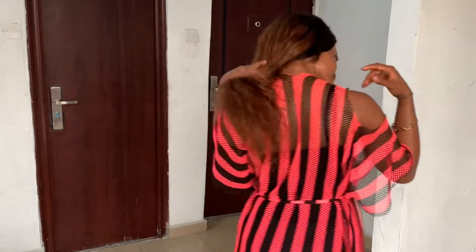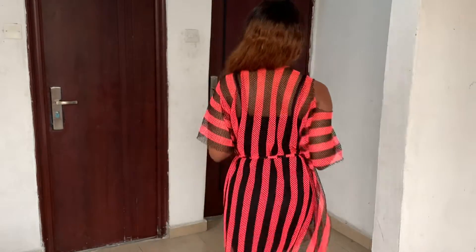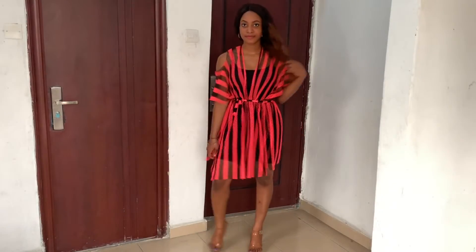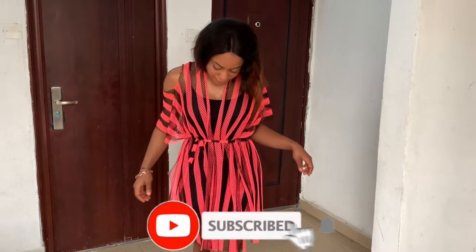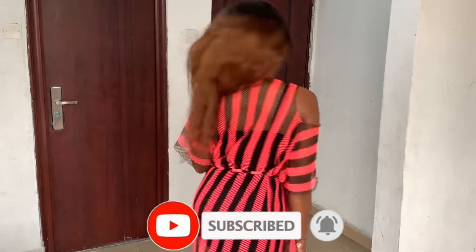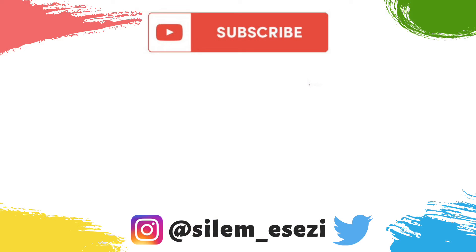Personally, I like the first style more, but I'd love to know what you guys think. And also, if you ever recreate this style or recreate this kimono dress, don't forget to tag me on Instagram — my handle will be on the screen. Love you guys so very much, I'll see you in my next one!